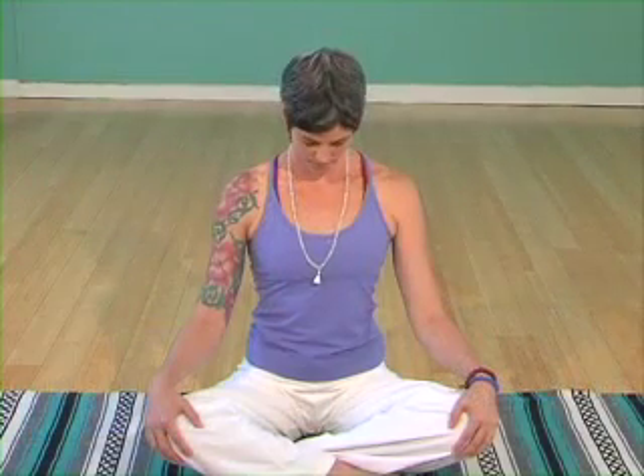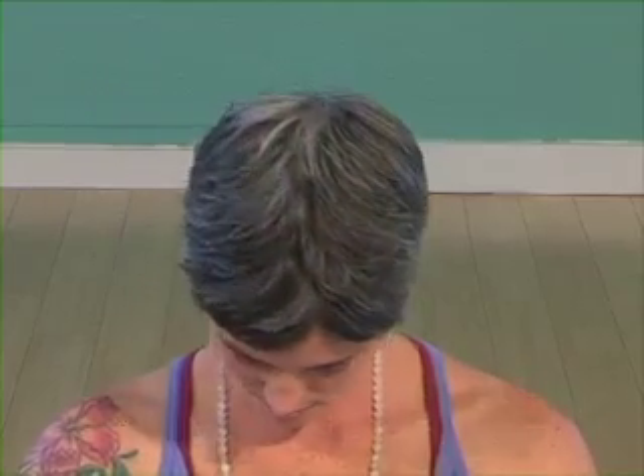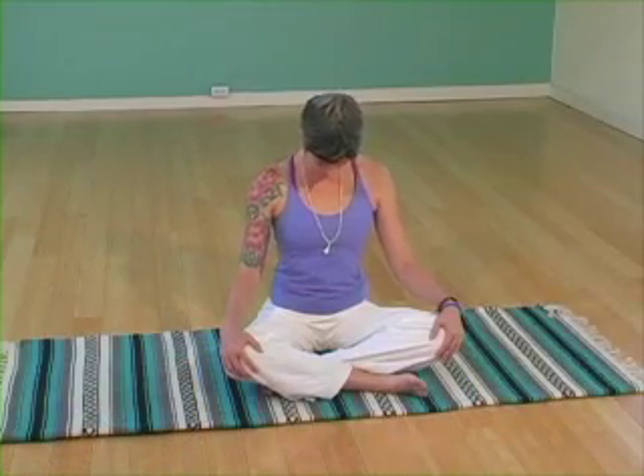Exhale as you relax the shoulders down, moving into neck rolls. Exhale, drop the chin to the chest and begin rotating the head around the neck, inhaling as you move up one side of the circle, exhaling as you move down the other side. Pausing at the bottom of the circle, reversing directions. Inhaling up, exhaling down. Eyes are closed. Face is relaxed. Eventually inhaling the head up to center.